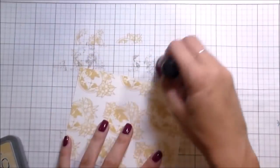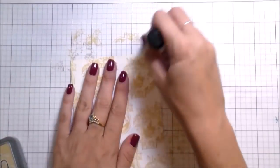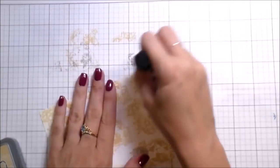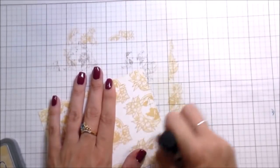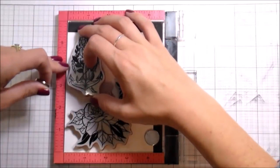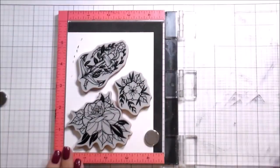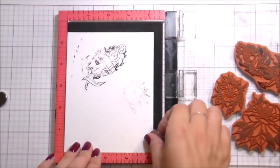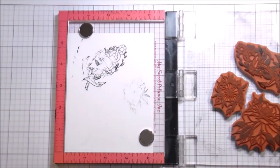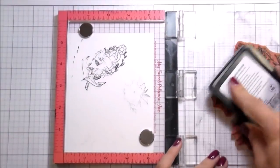I really liked that vanilla look on the white, even though I typically go for black, white, and bright colors. Sometimes doing something a little bit more subdued can be really pretty. I remember when Distress Inks first came out, it was a huge thing to distress the edges. So I used what was left on my ink blender to go around the edges and make the pattern a little more subdued.